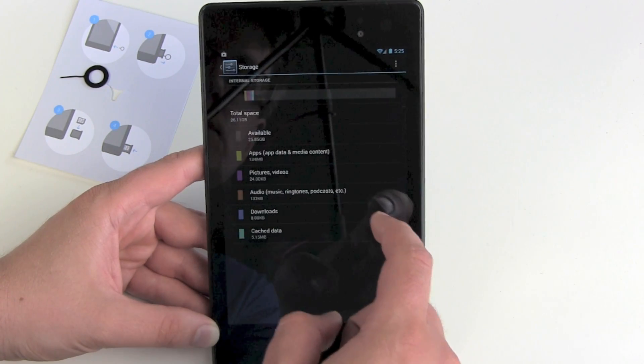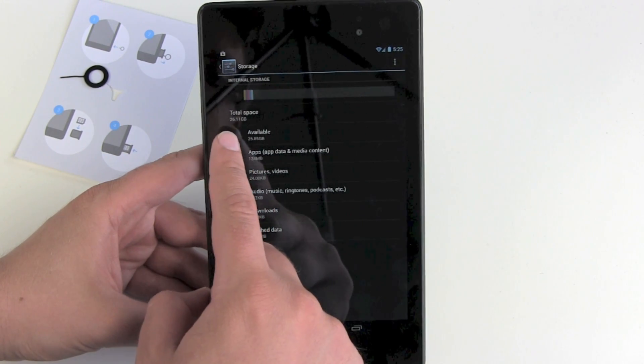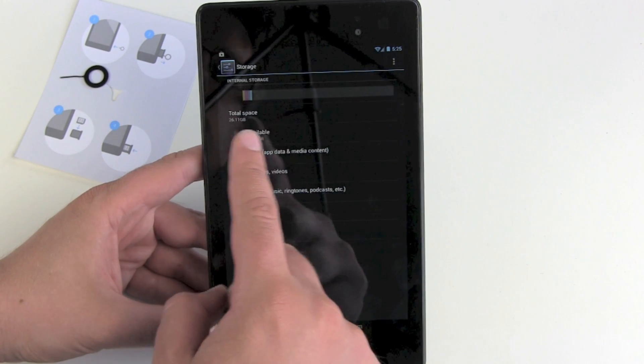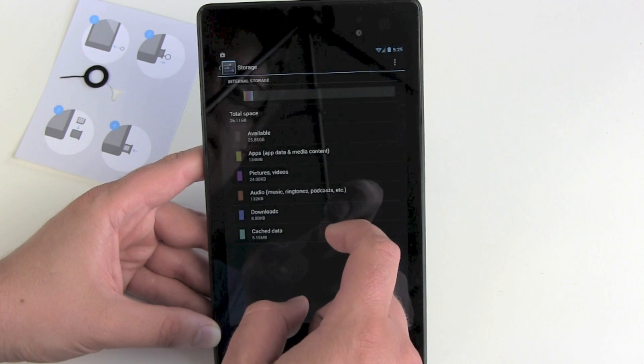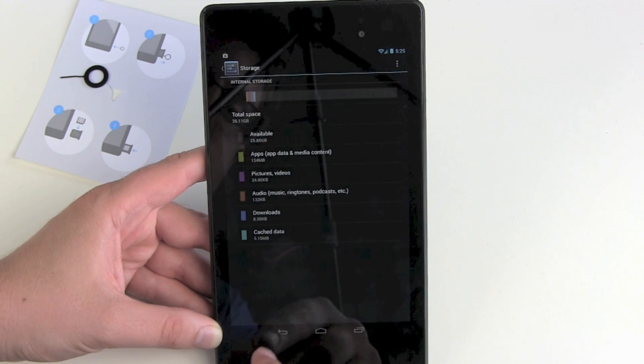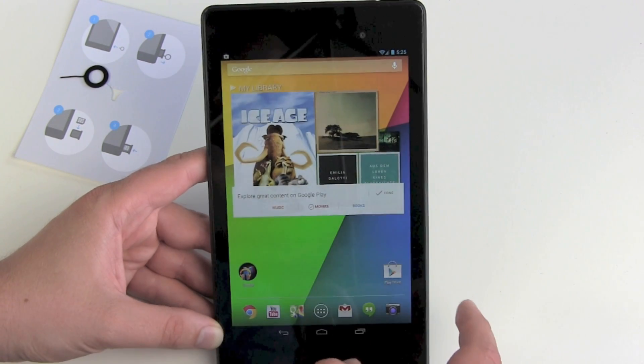Let's look at storage. We got 26.11 gigabytes total space and 25.85 gigabytes available, which should be sufficient for everything you are trying to do with the tablet.